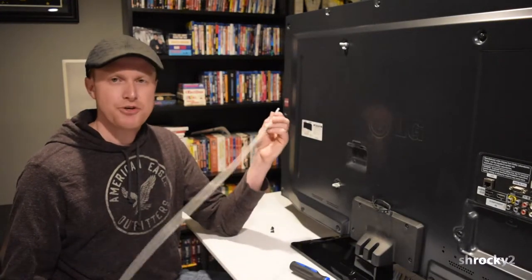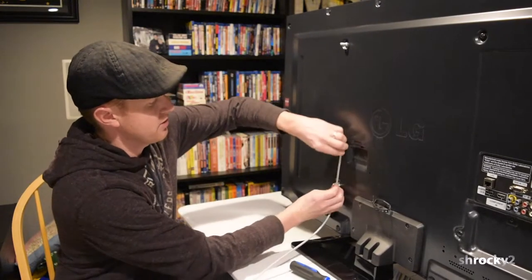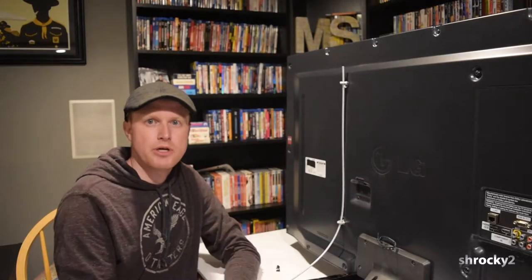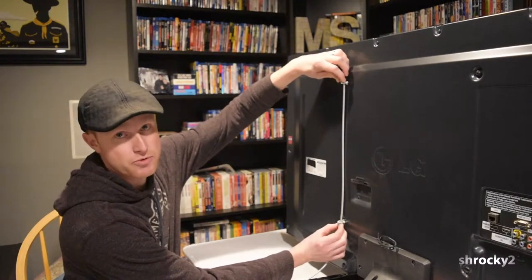Next, we're going to take our wire rope. You can buy this by the foot, so you can get any length that you want — I just went with six feet. We're going to run this in between the two eye screws here. With our wire rope installed, we're going to take our ferrule and stop set and install the stops, which are the small pieces, on opposite sides of these eye bolts.